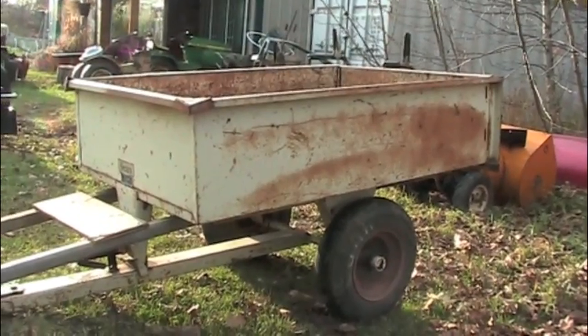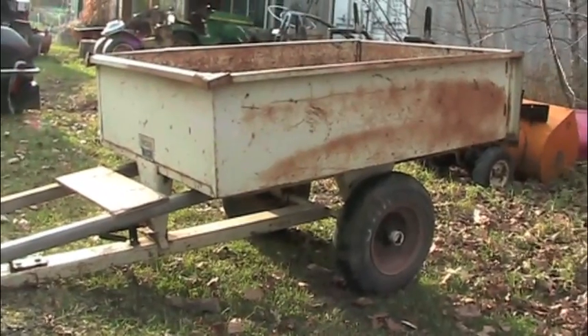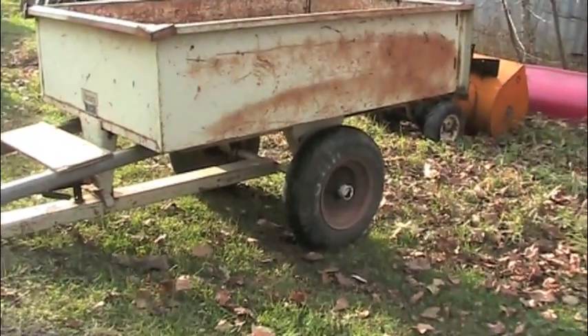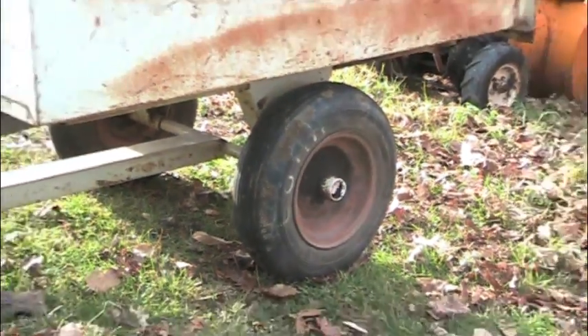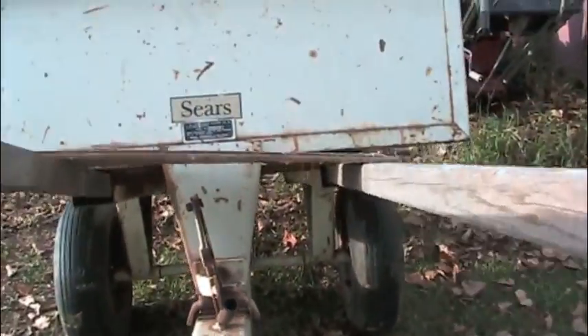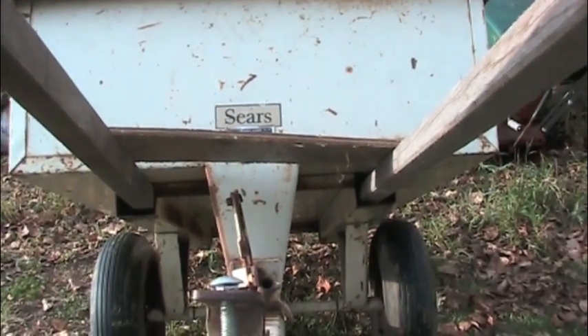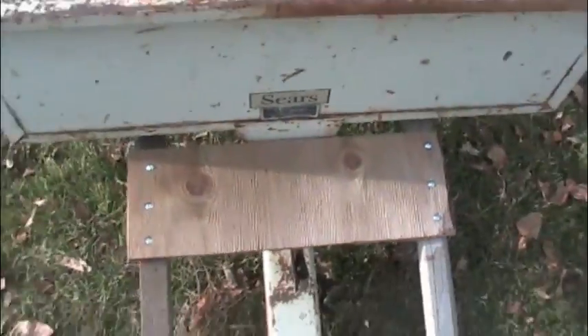One more thing it came with was this used and abused all original Sears dump cart, which from what I've been told is pretty rare. It has some wheelbarrow tires on the back — they've been holding up well, don't think they're original. And this piece of plywood here was my father's doing, so that when you don't have a tractor to pull it with you can still use it in a wheelbarrow-like fashion, as you can see it sticks into the two axle channels that are on the frame of the dump cart. Quite fancy if I do say so myself. It also has the dumping feature, which I can't show you because this doohickey is in the way.